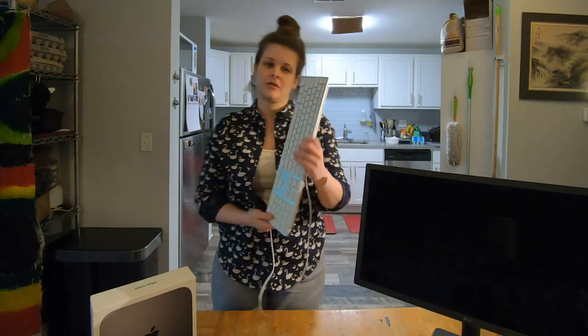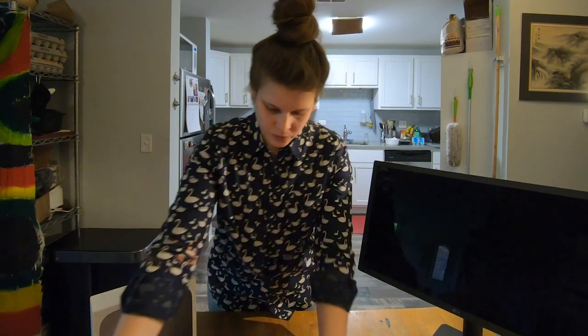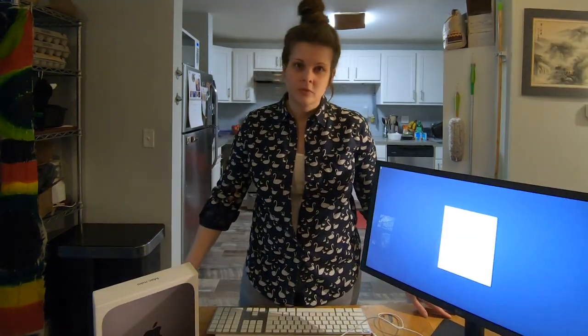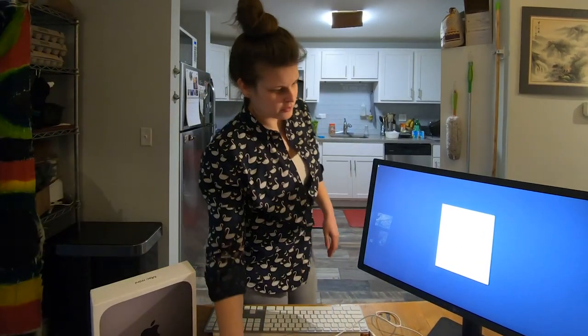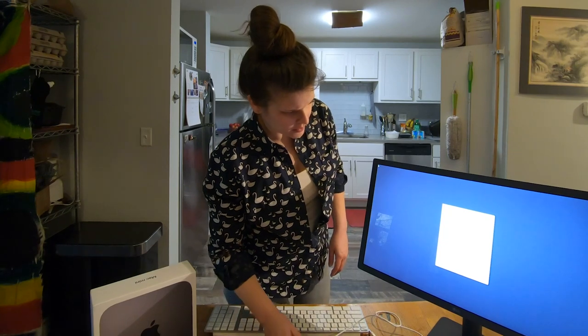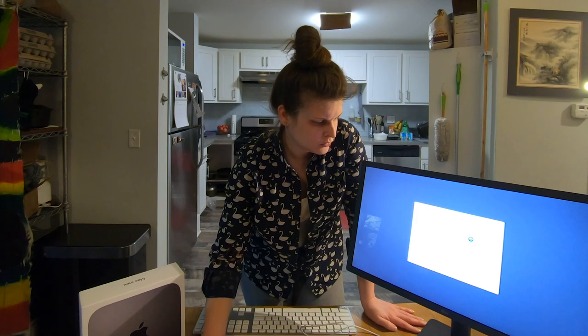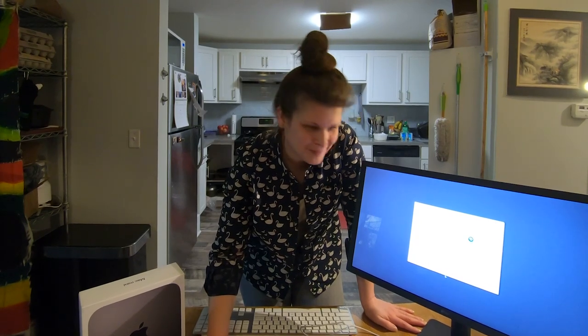Oh, you think I need a keyboard? USB — but there's a USB on here. It said it wants a mouse. I have a mouse. It said turn on your mouse. We got it. Do I look like Young Thug in that meme? I think I might.